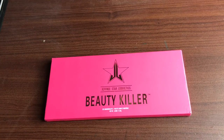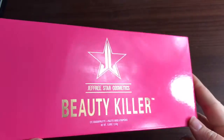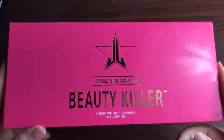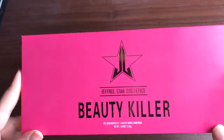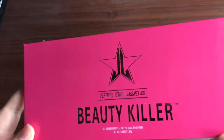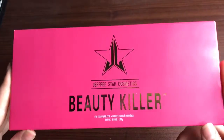So I went ahead and got it. Banggood also has things like AliExpress because it turns out it's actually a replica palette. It comes in this little cardboard box and I did open this just to make sure that none of the shadows were broken in shipping, but I have not played with this at all.